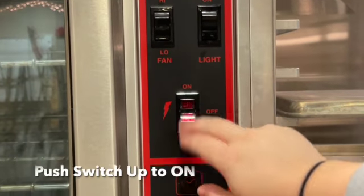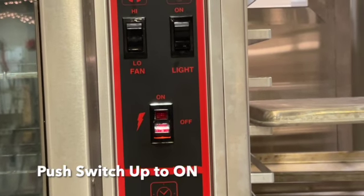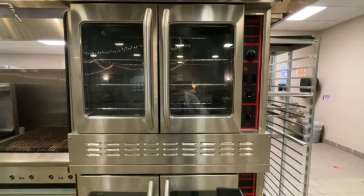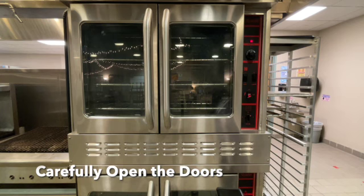Next you want to go to the lightning bolt switch and you want to press the switch up to the on position, and you should hear the fan on the oven turn on. Alright, so you push the switch on and your oven's ready.